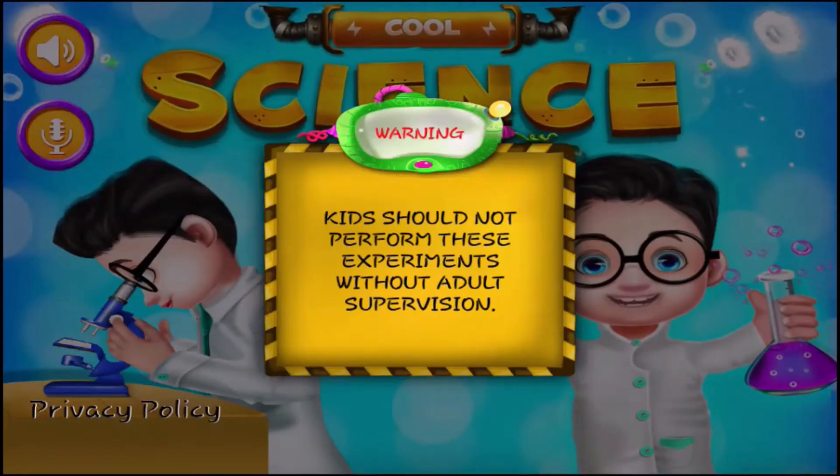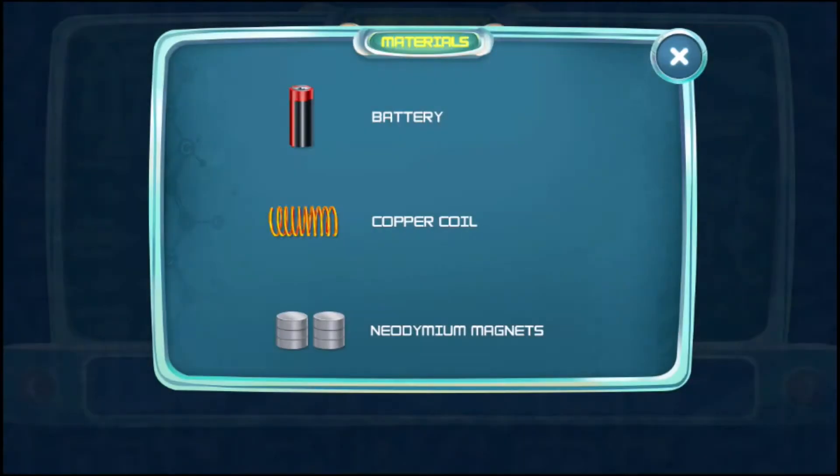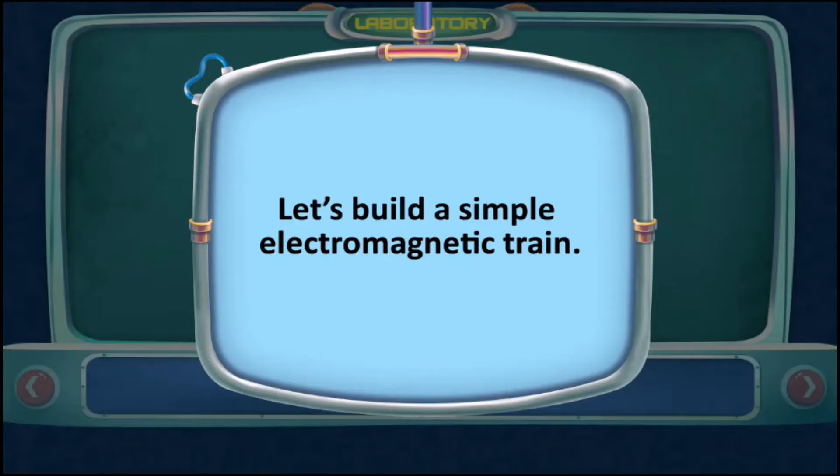Kids should not perform this experiment without adult supervision. Let's build a simple electromagnetic train.